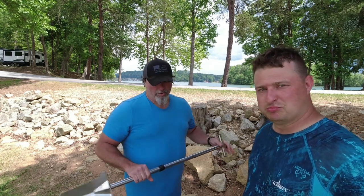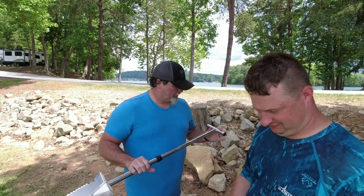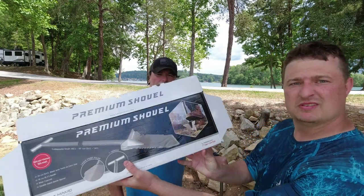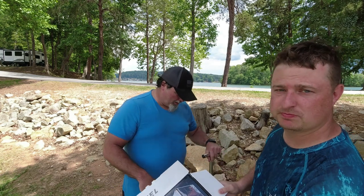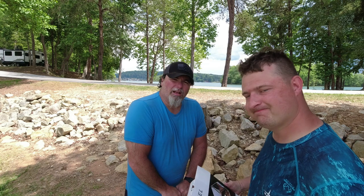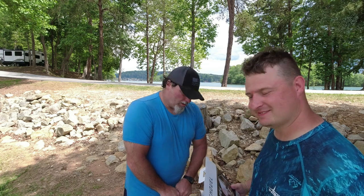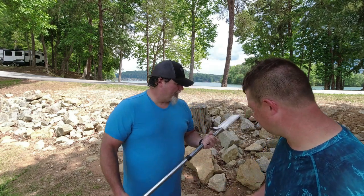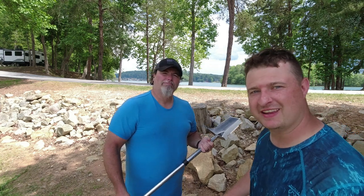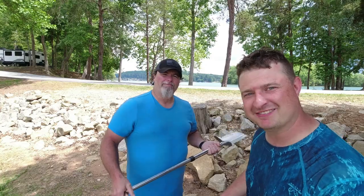Nocta Macro premium shovel — even the box looks good. Sure do appreciate it, thank you. We're gonna work this bad boy out and it'll be in a lot of videos. We'll get back with y'all when we can dig the first hole with it. Appreciate you watching, hope you have a good day, God bless, we'll see you next time.